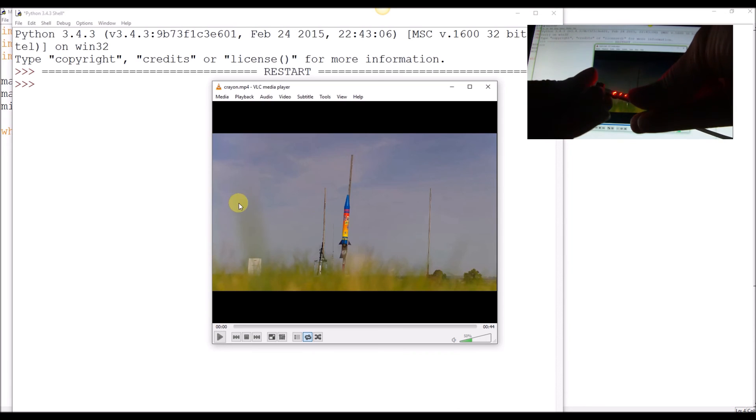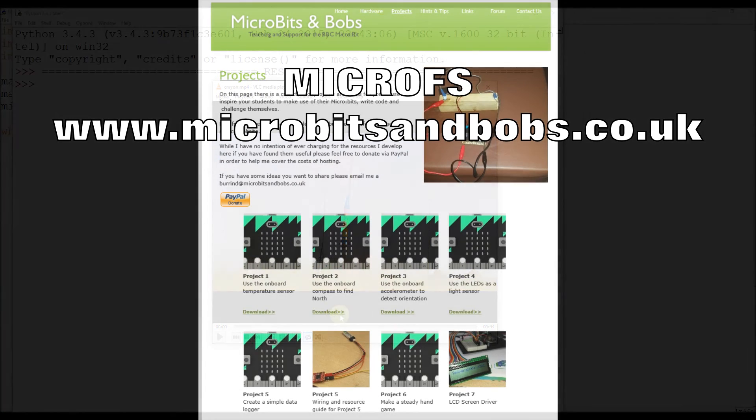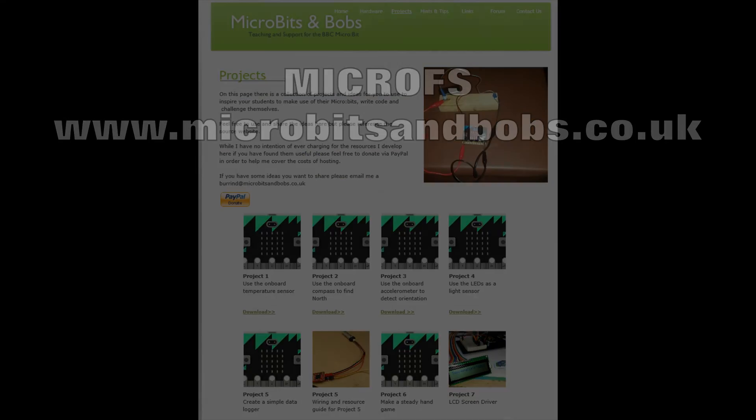There are more project ideas on the microbitsandpops.co.uk website — feel free to drop me an email and take a look at the website for some more project ideas. Thank you very much.